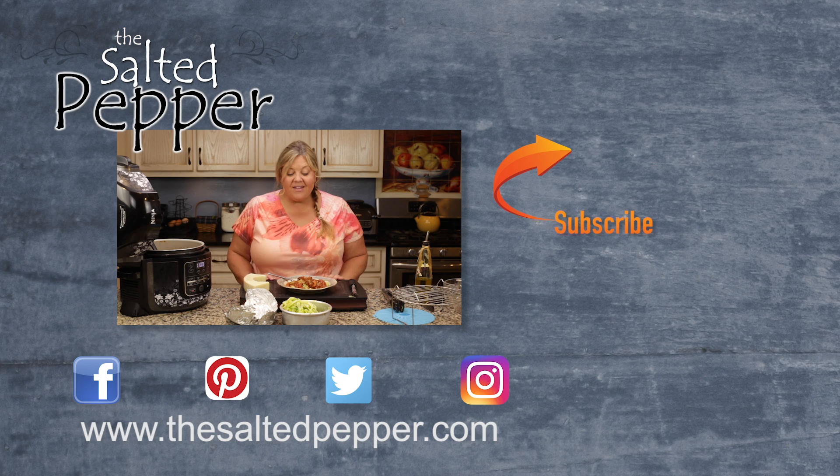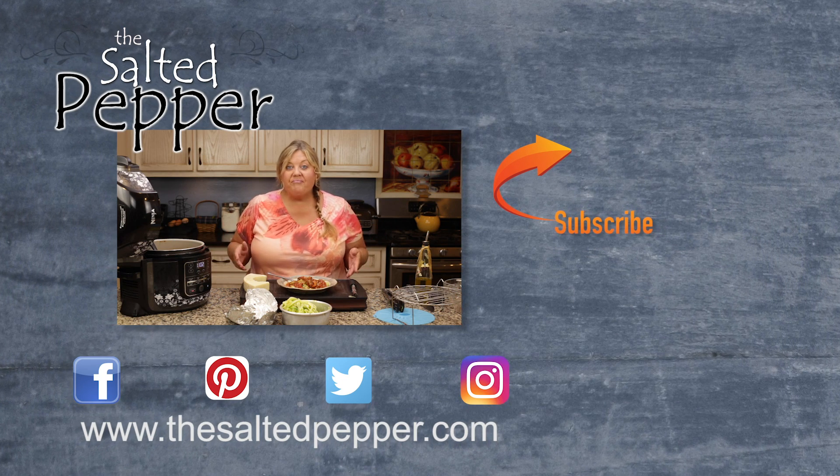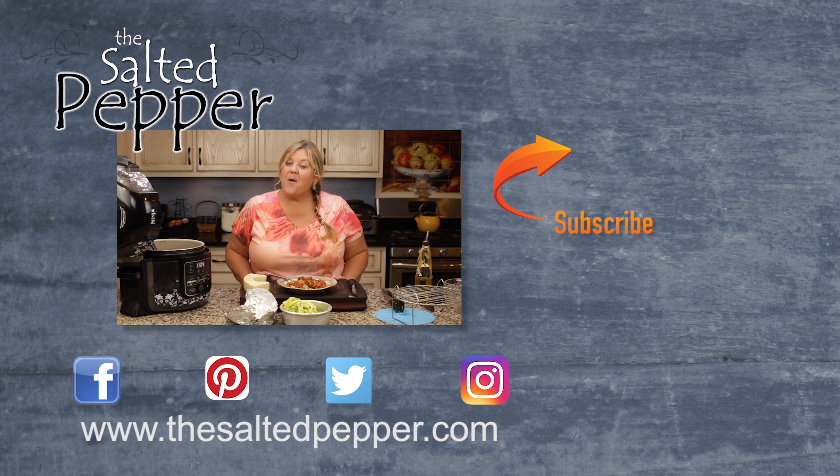So easy, healthy, quick, delicious — I hope you enjoy it!